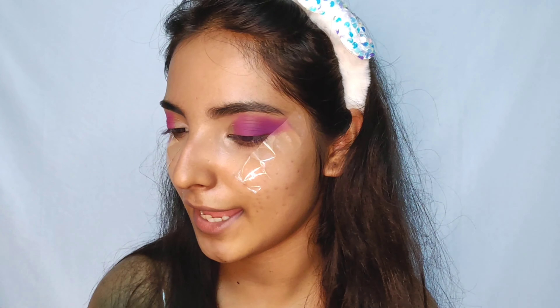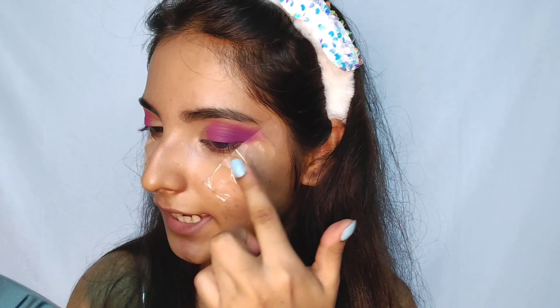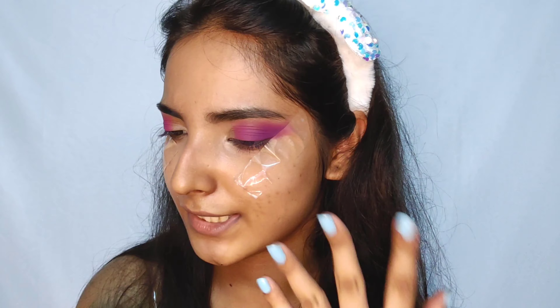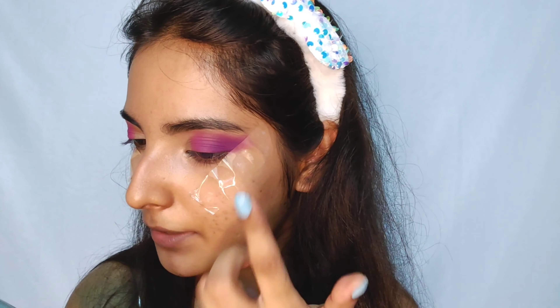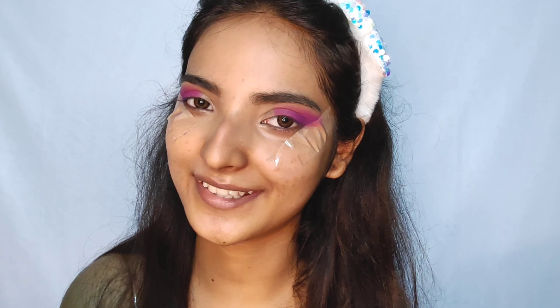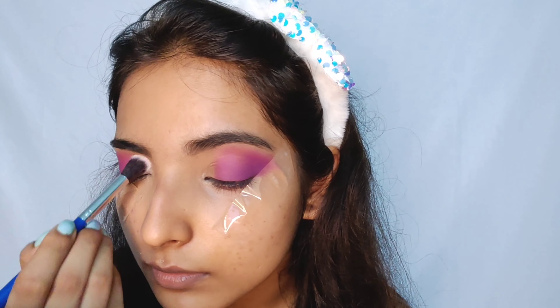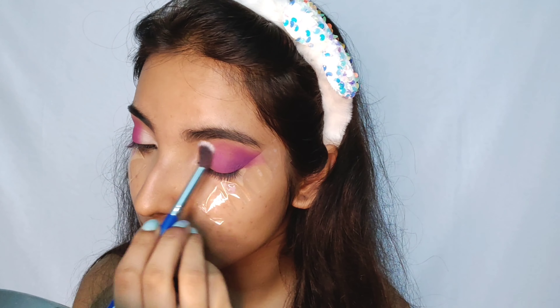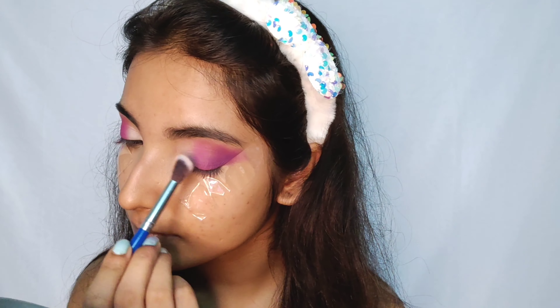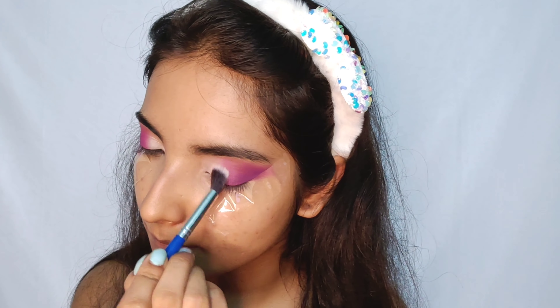Okay, so I'm done blending and here you can see there are no harsh lines and there's a nice transition. I don't think the camera is capturing the whole thing but I can see in the mirror that there's a nice transition of purple and magenta going on on my eye, just as she has. Now there's still a lot of rest so let's go ahead. Once I'm done, I'm going to take this neutral look shade from the palette. She has a lot of glitter on her eye look going on, so now we will move into that.